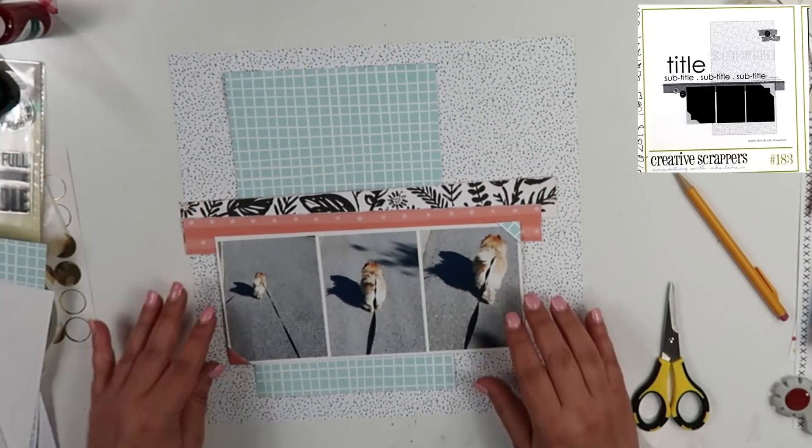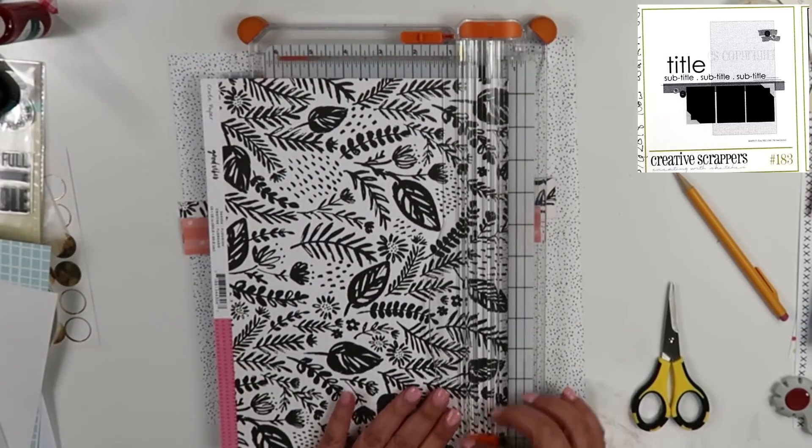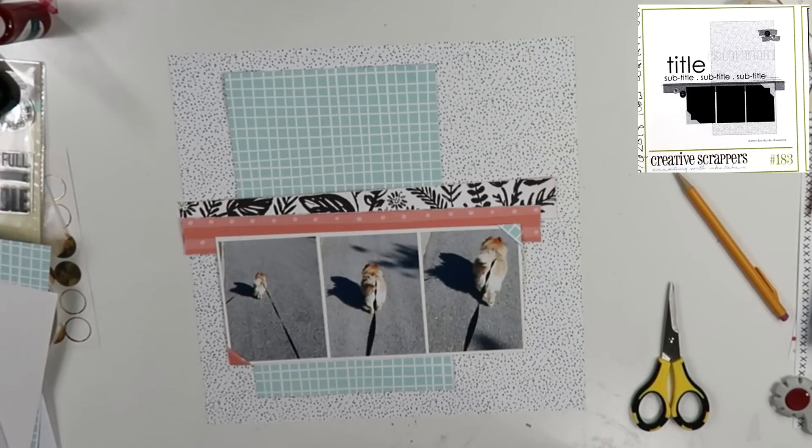I titled this layout 'Now Walk It Out.' If you've ever heard the 'Now Walk It Out' song, it is a hip-hop song. And that's the song that plays in my head when I am walking her, because her butt wiggles right to the cadence of that song, and it's hilarious.